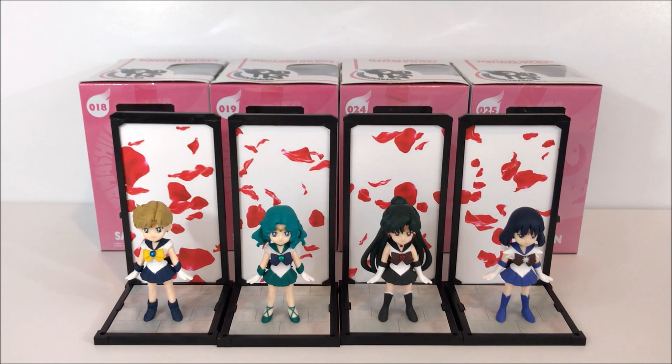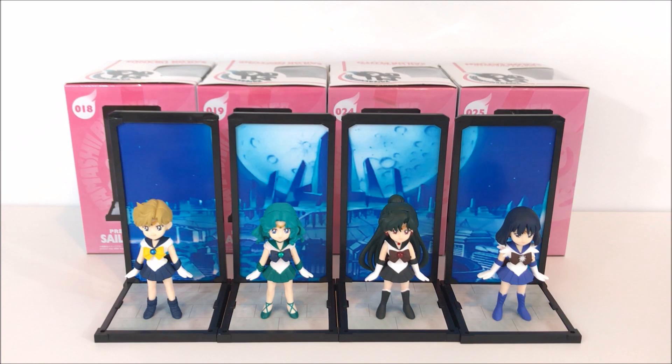Here is the final design — it's Crystal Tokyo and it looks pretty fabulous. I really do like this design a lot, I think it works well with them. My only complaint would be that I wish Chibi Moon was a part of the set — maybe they'll make her later, maybe even Tuxedo Mask. I think she would work really well with the outers in this particular scene and background. I don't know if I like it more than the rose petal one though — let me know in the comments which one you like best.